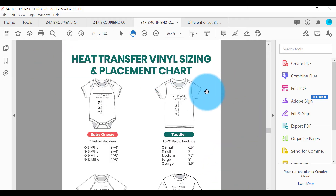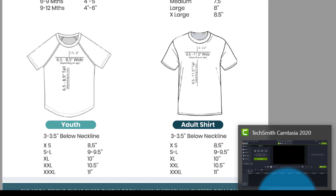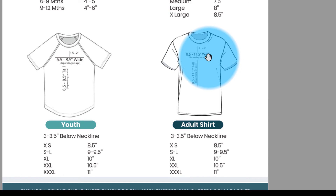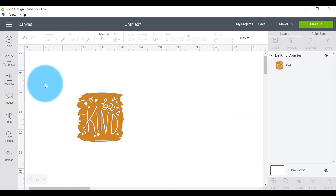I've got a decal that is 10 by 10 inches. Let's check that against my cheat sheet. I've broken it down into baby onesie, toddler, youth, and adults. I'm looking at the adult shirt, medium size, and it recommends a decal of nine to nine and a half inches — so my decal is pretty much spot on. It's slightly bigger but half an inch won't make much difference. The cheat sheet also says a great placement on an adult t-shirt is three to three and a half inches below the neckline — that's where the top of your decal should sit.